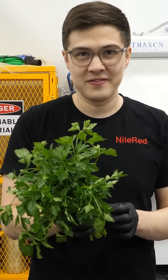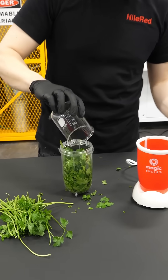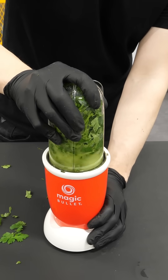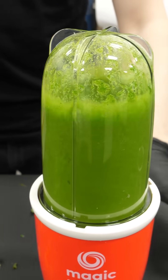So all you need to do is blend that up with a little bit of water. Alright, so that's good. I think that's good.